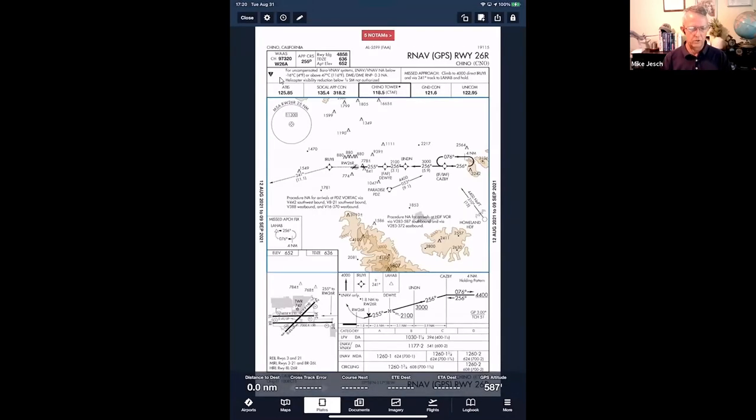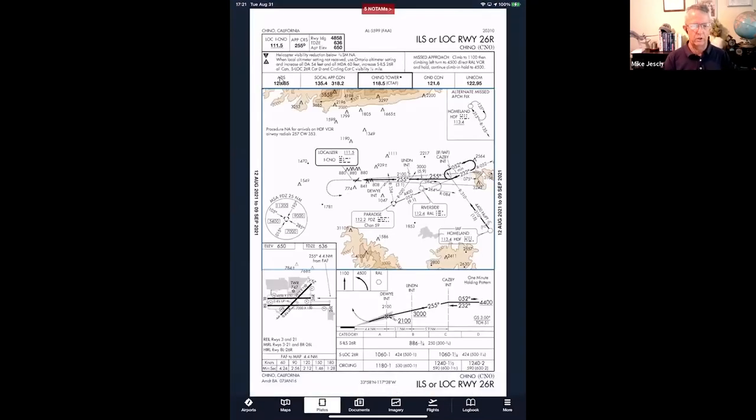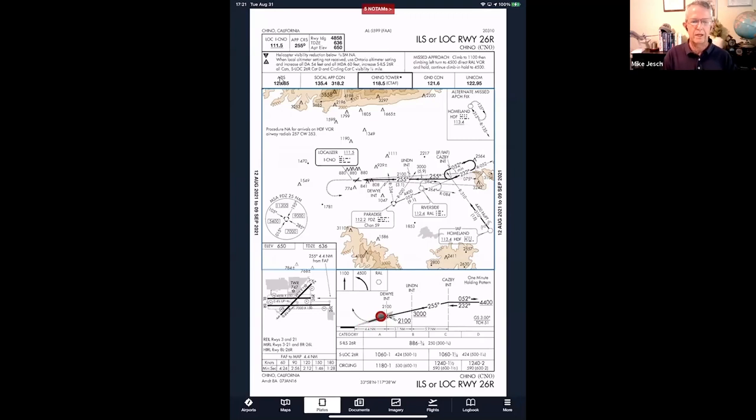Finally, we go to Chino for the ILS or Localizer to Runway 26 Right. This is a terrestrial navigation approach, but we'll fly much of it using the GPS. You cannot use GPS to navigate the final approach course — once you cross Dewey Intersection, the final approach fix, you must use the localizer. But the good news is you can use GPS to navigate everything else: Paradise as a feeder fix, over to CASB, doing the holding pattern, and proceeding inbound.